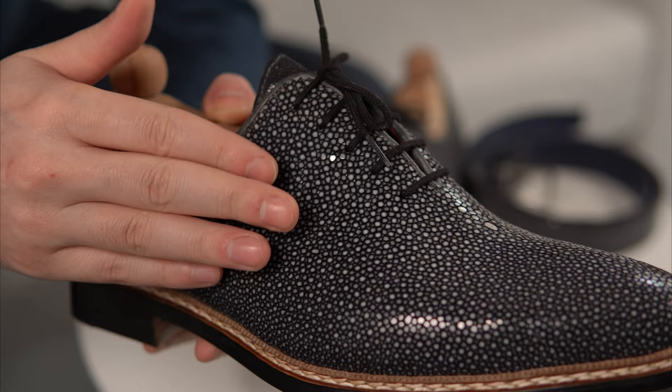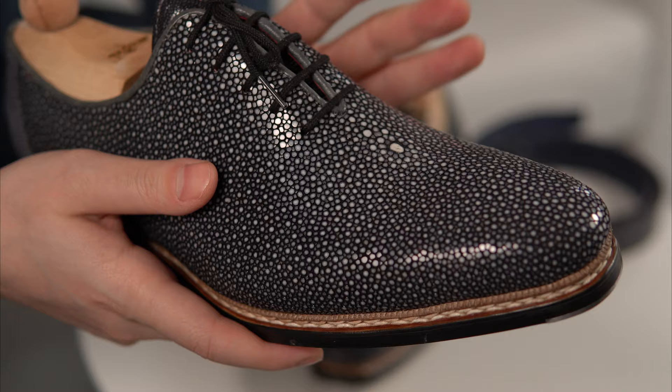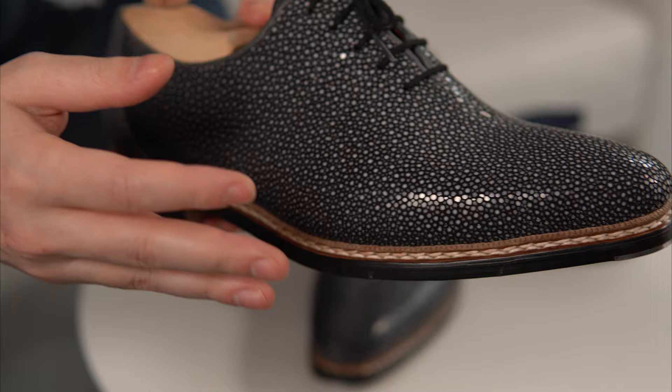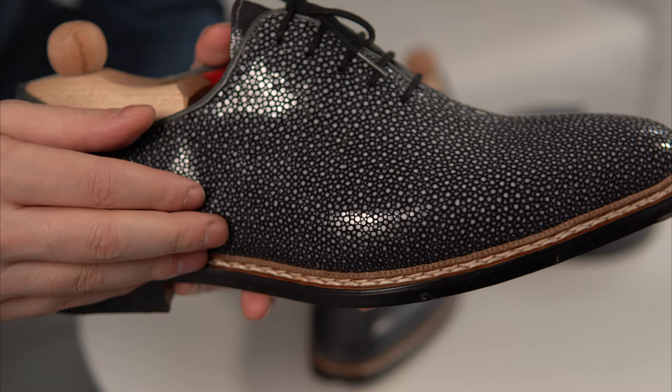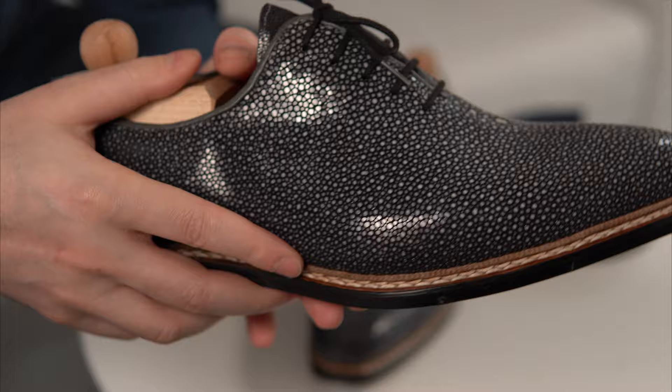The pigment goes inside the small ridges that exist, and that's what gives it its color — this one is sort of a black-grey. As far as durability, it's extremely durable. It's fish, it's waterproof, it's even fireproof. It doesn't crease as much, and due to the pebbles and ridges it's very hard to work with. The needles often break, making it quite difficult for many shoemakers to use this leather — which is also what makes it unique.